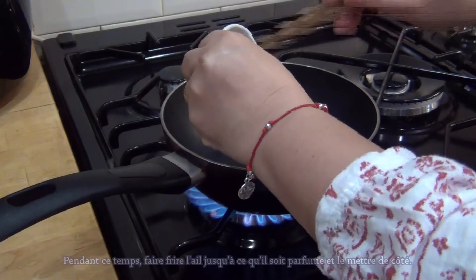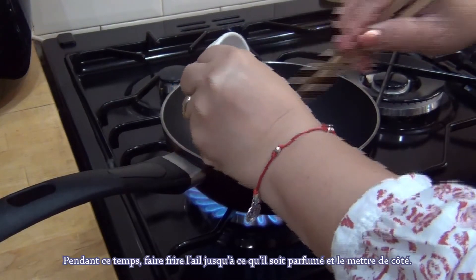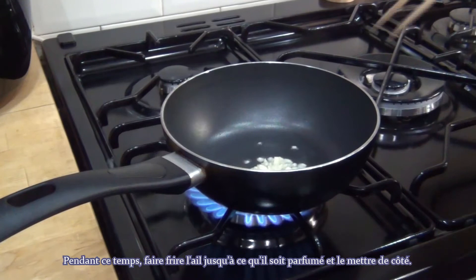In the meantime, fry the garlic until fragrant and set it aside.